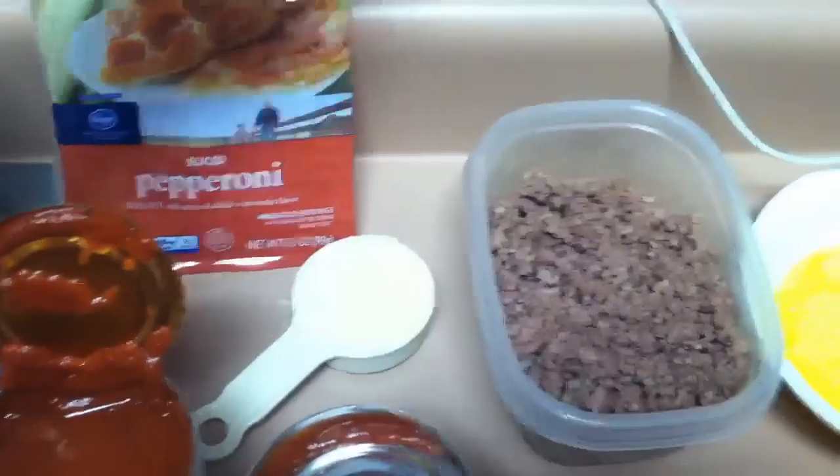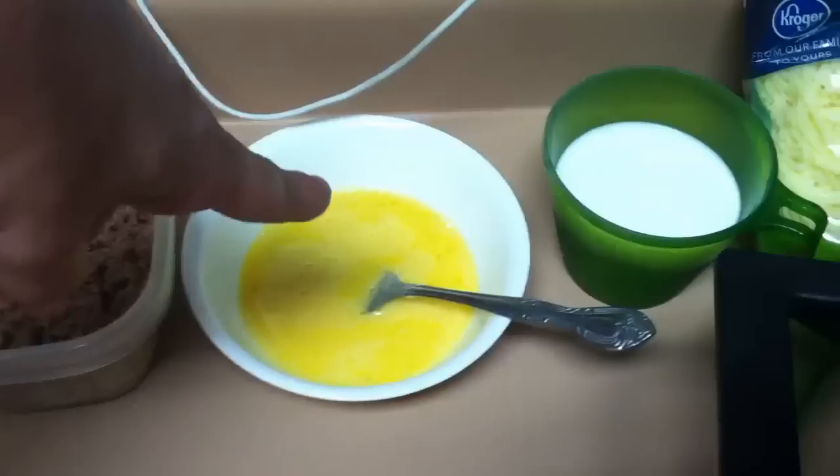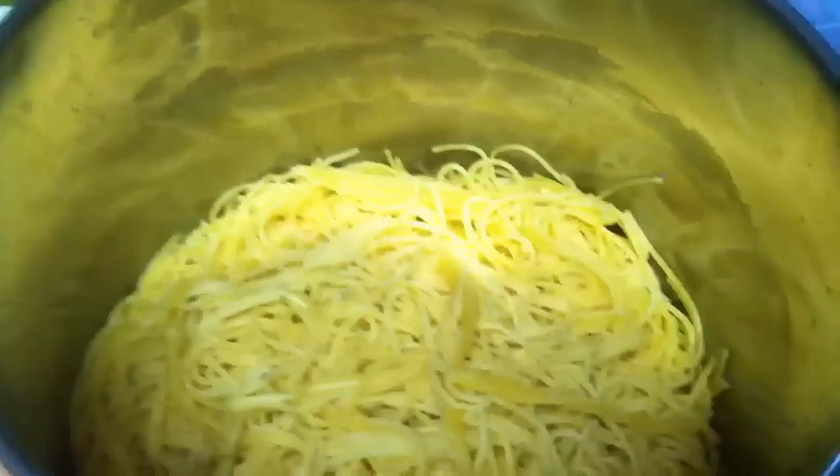A quarter cup of parmesan, two eggs beaten, three-fourths a cup of milk, mozzarella, and one pound of spaghetti.